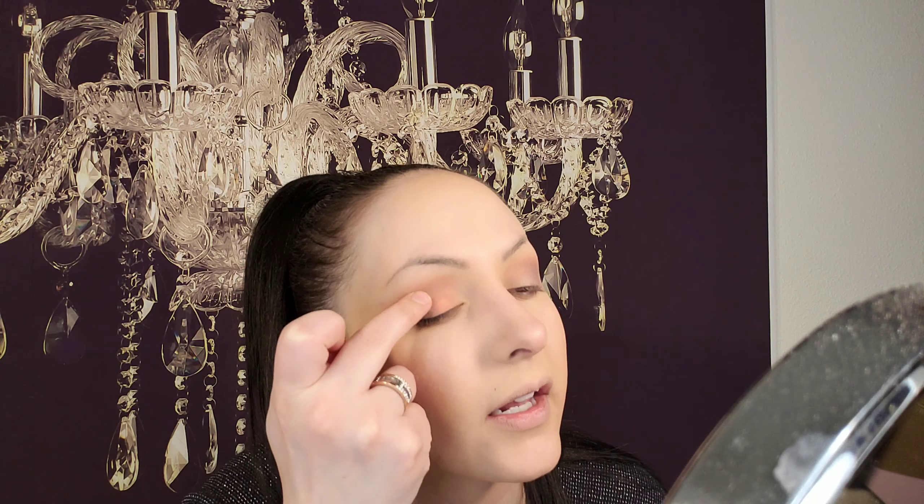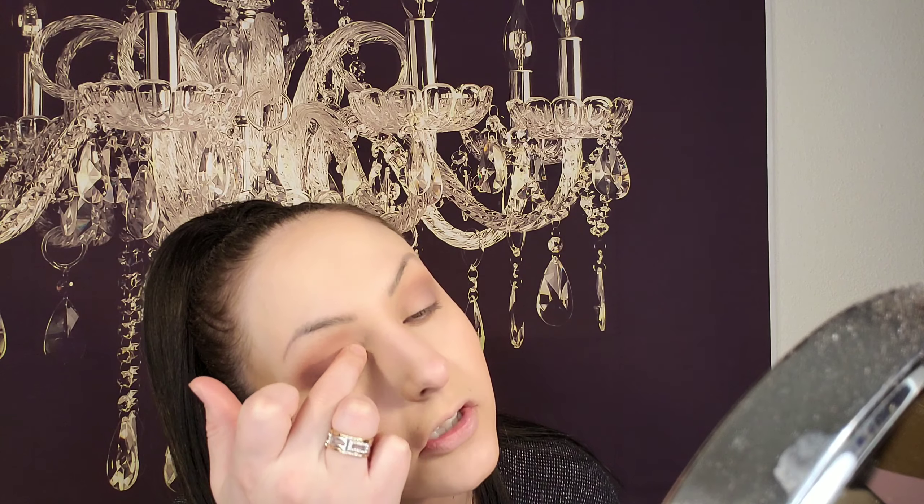Next I'm going to go back in with the blush, get it on my finger, and put it just on the inner part of the eye. Since I couldn't get every single color they had, I'm using this just to tie it in a little bit and make it look creamsicle-ish.